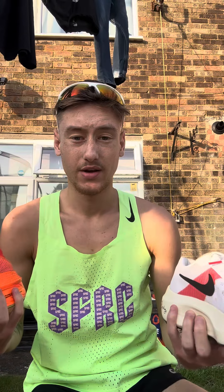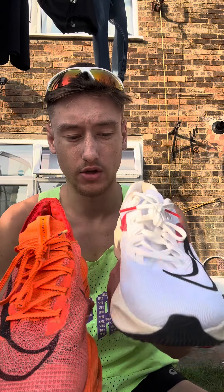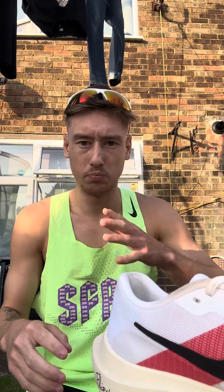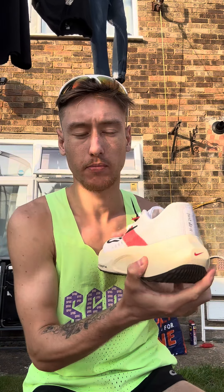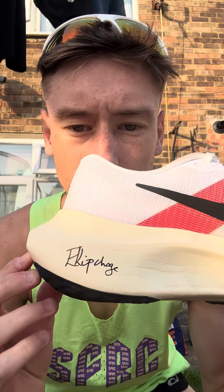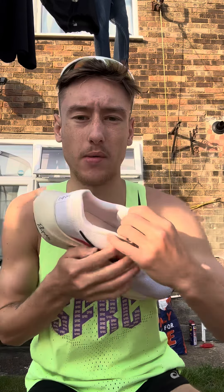These are again a very sturdy shoe. Anyone that runs quite wonky is going to feel no different. They are very soft, but I think that's because it's obviously my first time using them — my first run in them.